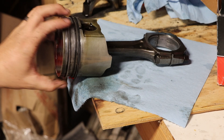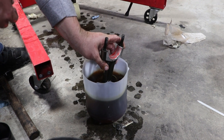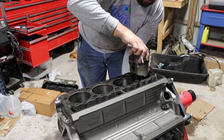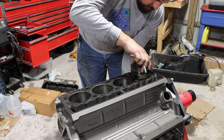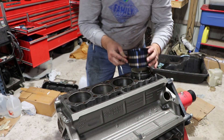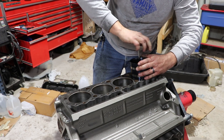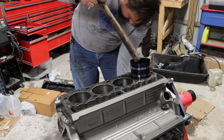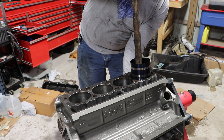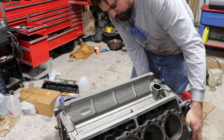There we go — we're going to start slamming these in the block. I'm going to go ahead and dip the piston in some oil. I've already put assembly lube on the bearings. I'm going to make sure that my studs don't hit the crankshaft on the way down. Grab a compression ring. Now we're going to take the wooden end of the hammer and I'm going to reach under here with my hand to make sure I'm not hitting anything. Number one is in.